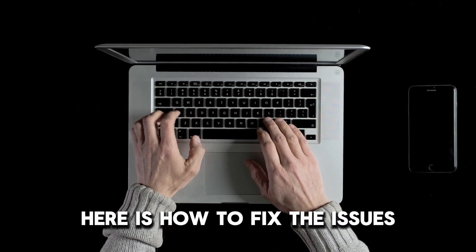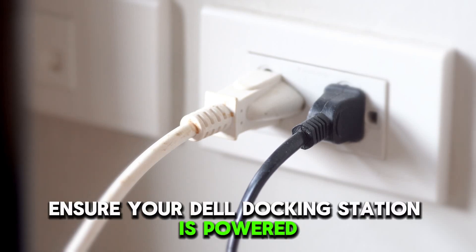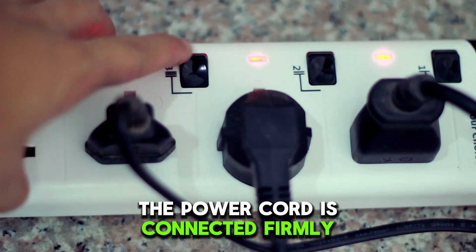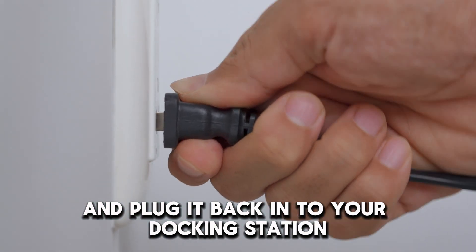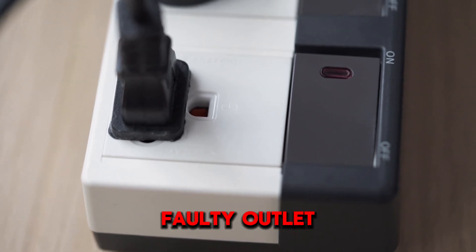Here is how to fix the issues. Check the power supply. First, ensure your Dell docking station is powered. Confirm that the power cord is connected firmly to the docking station. Remove the power cord and plug it back in, then opt for another power outlet to rule out a faulty outlet.